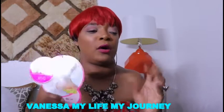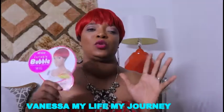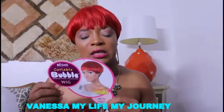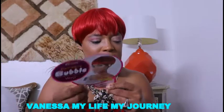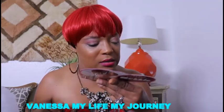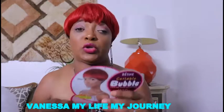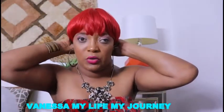I tried on this wig for the first time along with four other wigs, for a total of five wigs. This is the first wig I'm selecting to wear, even though all the others were beautiful. This was the last one I tried on — I just feel comfortable in it. I want to review it. The wig is a — I'm not sure how to pronounce it — B-E-S-H-E curlable wig in the color BBC 29 DX Red 1B ombre. It's black in the back and is curlable up to 400 degrees Fahrenheit.